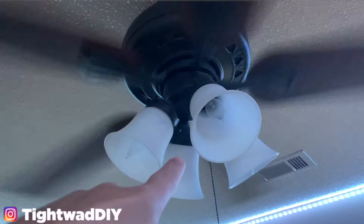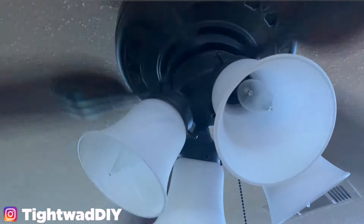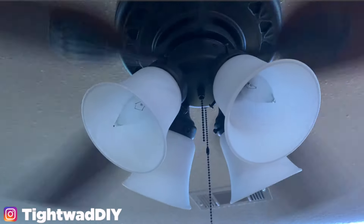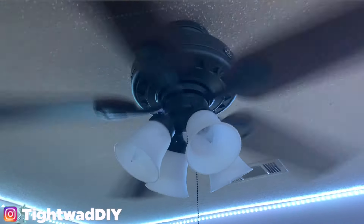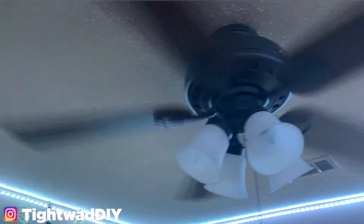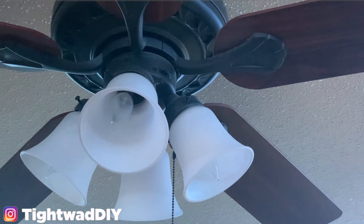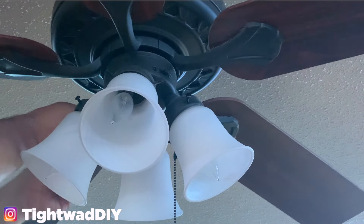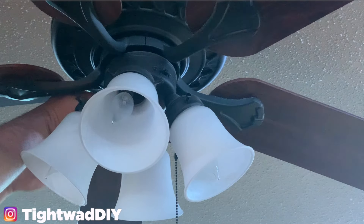Another symptom — not just not working — is that the lights will flash on and off. So I'm going to show you today how to work around that. I'm going to start by cutting off the power at the light switch and at the breaker box. The first step is to open the fixture so you can see the wiring; these typically have three screws around the top.